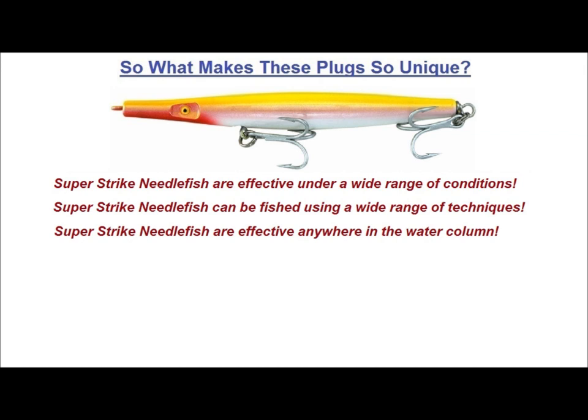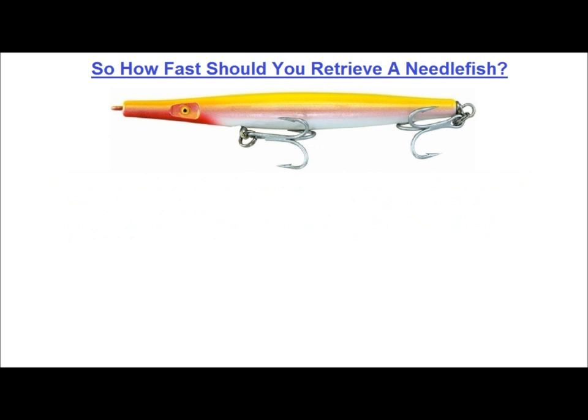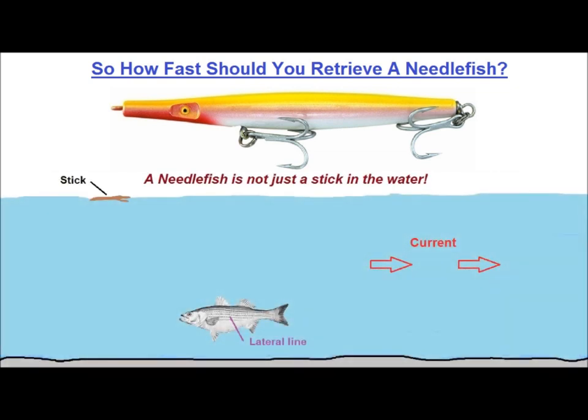There's always been a lot of debate on how fast you should retrieve a needlefish. Personally, I feel there is no one correct speed, and I've always let the conditions dictate how fast or slow, or what techniques I use. Let's start with the popular notion that a needlefish is nothing more than a stick in the water — nothing could be further from the truth. Given the presence of current, a stick will ride along with the current and offer no resistance to it. It will produce no vibration or present any sense of movement to a fish's lateral line. But when you cast a needlefish plug, from the moment it hits the water, even before you begin your retrieve, it is producing signals that a fish's lateral line can detect. The splashdown produces vibration, and the sinking produces movement — both signals detectable by a fish's lateral line.